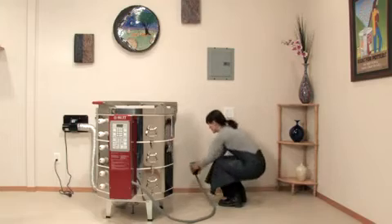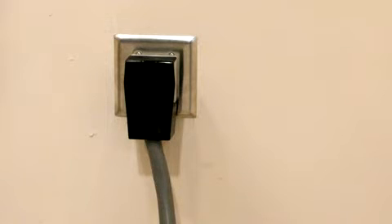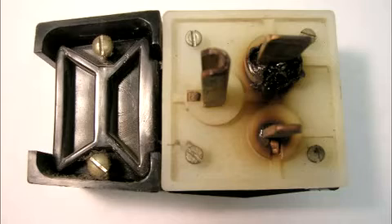If your kiln is constantly being plugged and unplugged, the components within the plug and the receptacle can loosen up over a period of time. If they become too loose, it's possible for both the plug and the receptacle to burn out. If this is the case, you will notice some discoloration around the plug. For information on changing your plug, contact SCUT or your SCUT distributor.